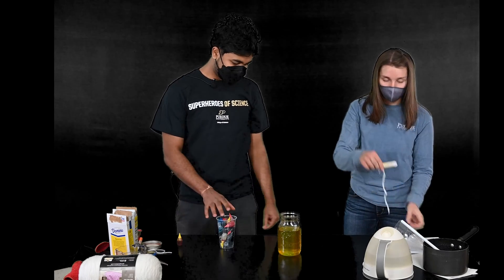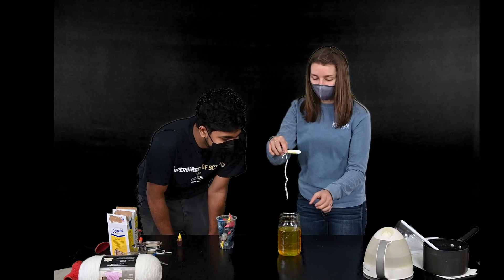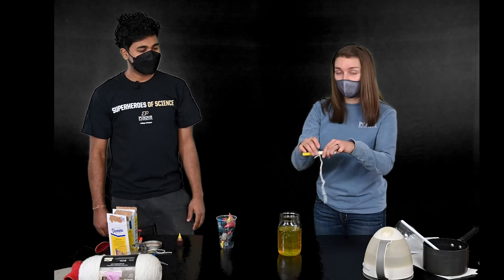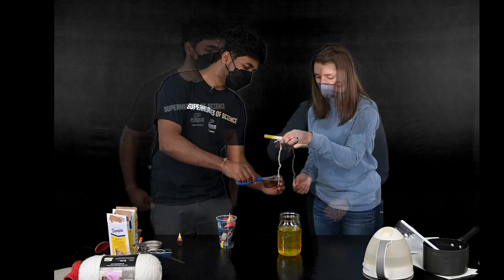Now you're going to put your string that's coated in sugar into your jar. You want to make sure the string doesn't touch the bottom, so double check that it won't. Ours will, so we're actually going to cut some of the bottom off.